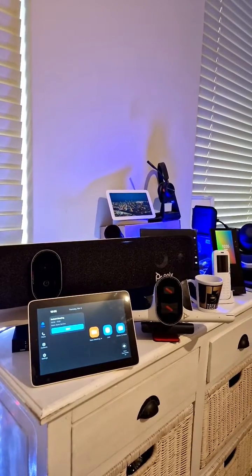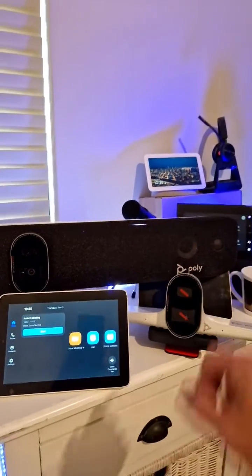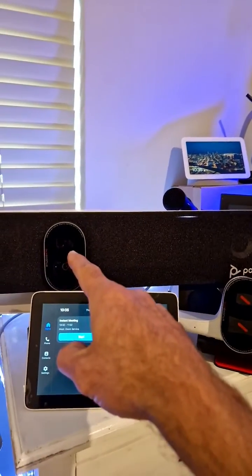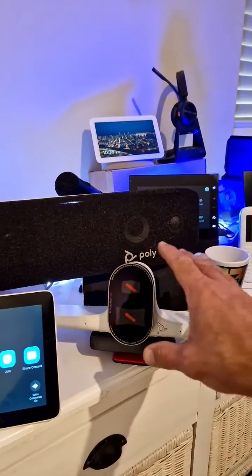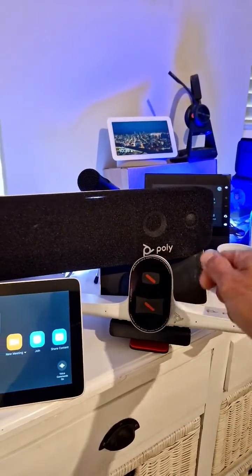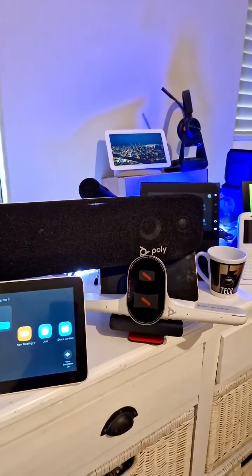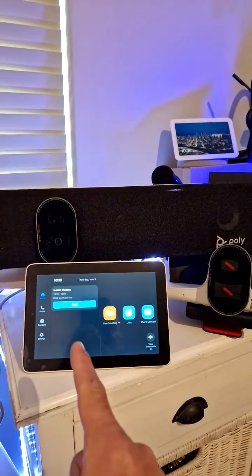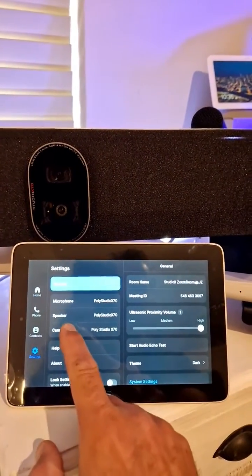Welcome back to a brand new coffee tech tip with Jan. Let's say you have an x70 in front of the room with an e70 that points to the audience. You want to hook up an e70, connect it through USB to the x70, and point this one to the presenter in front of the room. You can do that with Zoom, so let me show you.